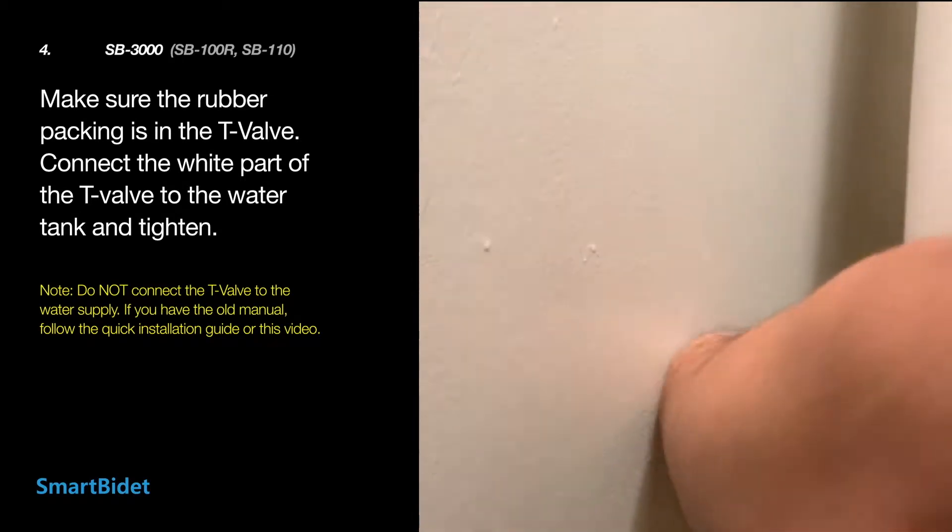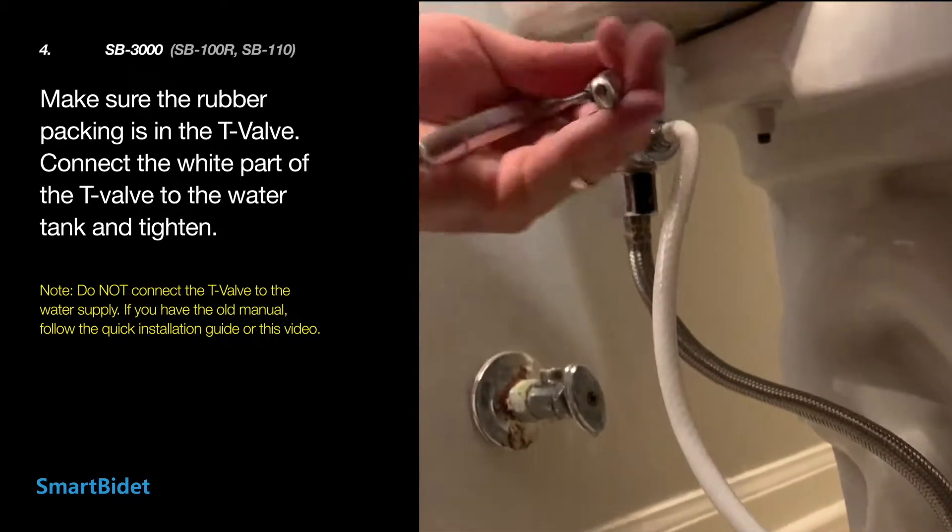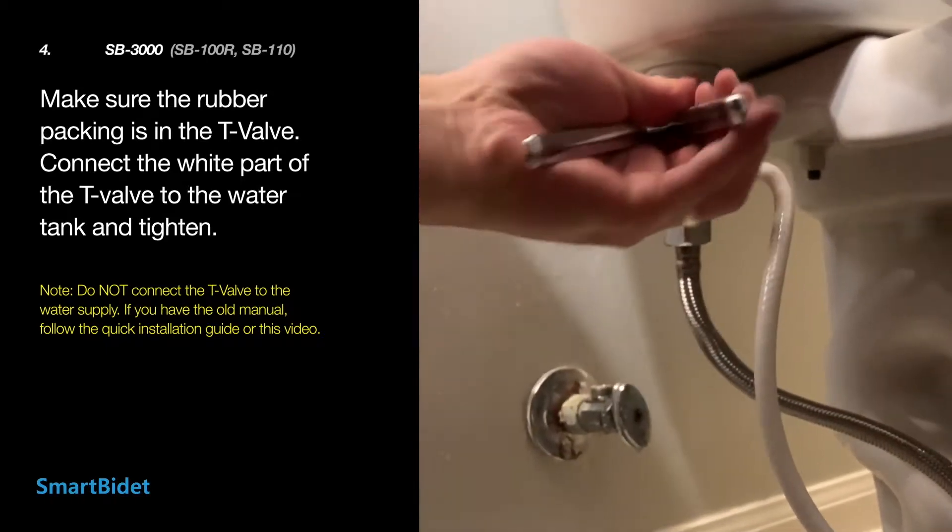Connect the white plastic part of the T-valve to the water tank and tighten. Do not connect the T-valve directly to the water supply.